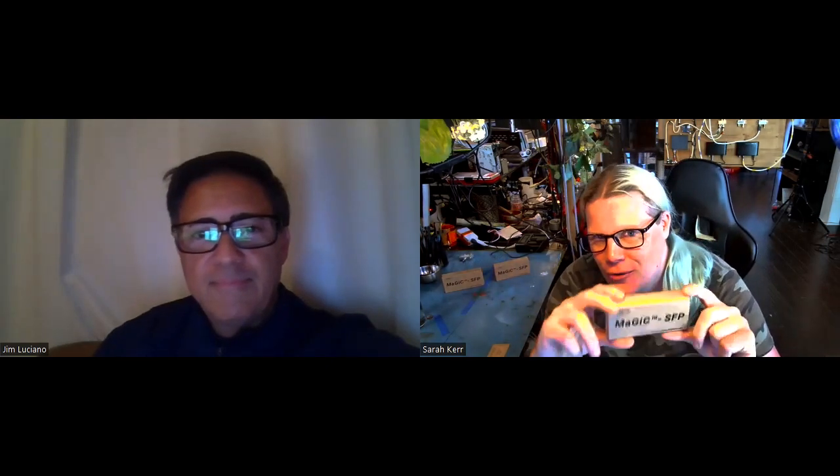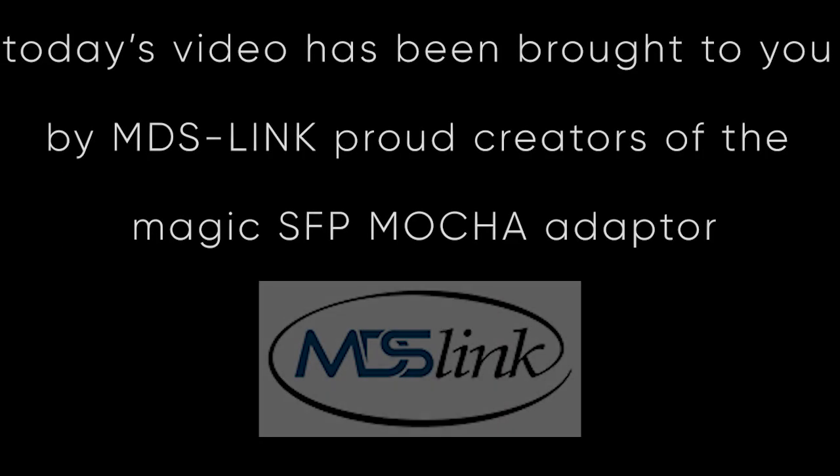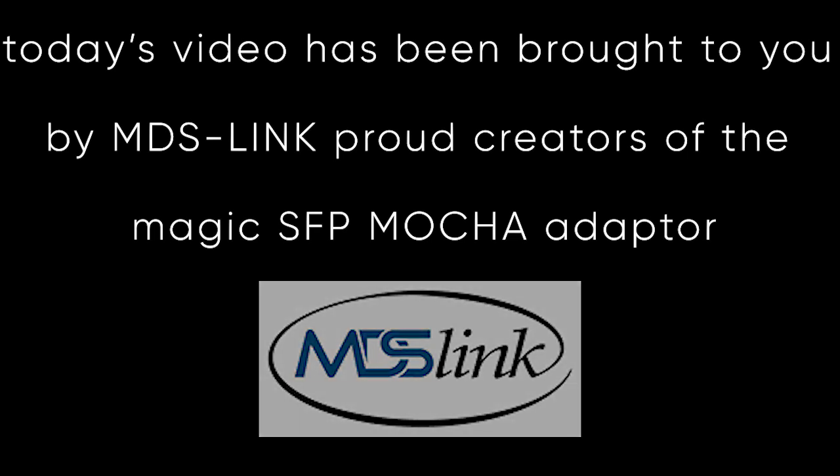We've got Jim here from MDS Link Magic SFP, and we're going to discuss this awesome product which he brought to market — this is his brain baby. Today's video is brought to you by MDS Link, proud creators of the Magic SFP MoCA adapter. In case you're just tuning in, this magic little device has an F-type connector — it's a MoCA 2.5 SFP transceiver module, and once it hits you, you'll realize the potential it has, especially in an MDU where you cannot run additional cabling or infrastructure.